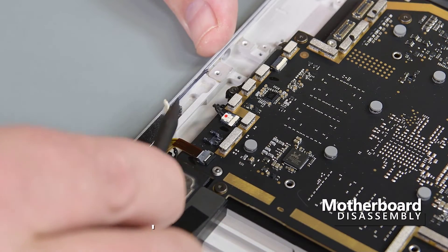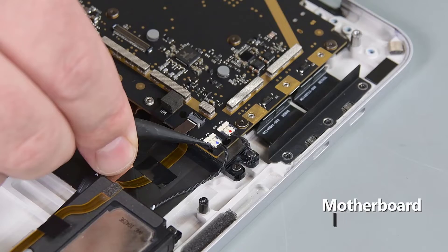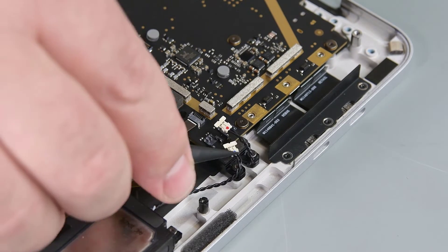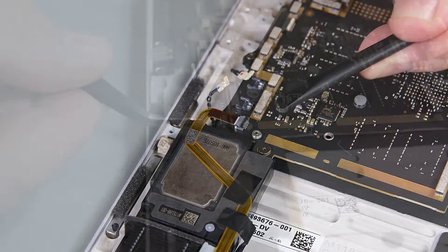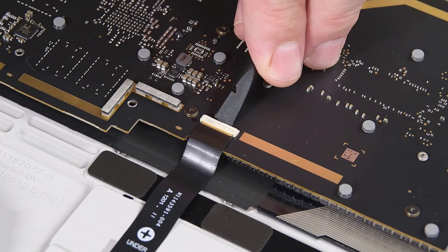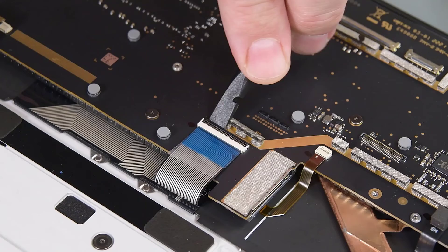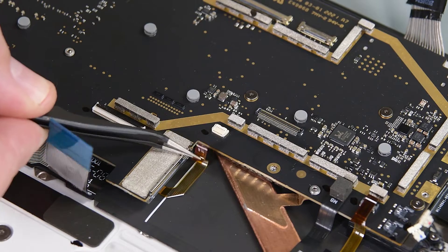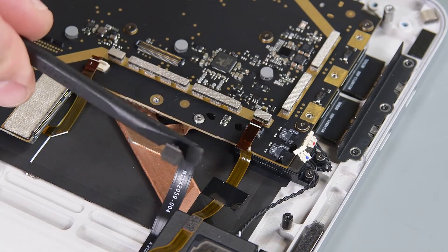To get the motherboard out, we need to disconnect some cables, starting with the two left and two right speaker cables. Next, disconnect the left and right fan cables, the trackpad, keyboard, and keyboard backlight cables. And finally, the wireless pin charging cable.